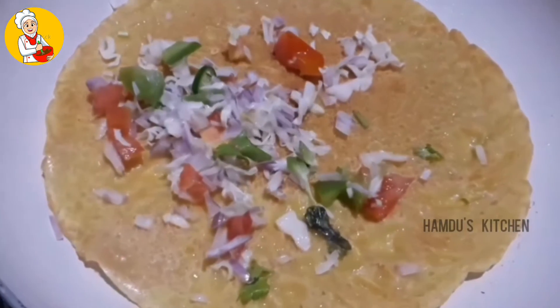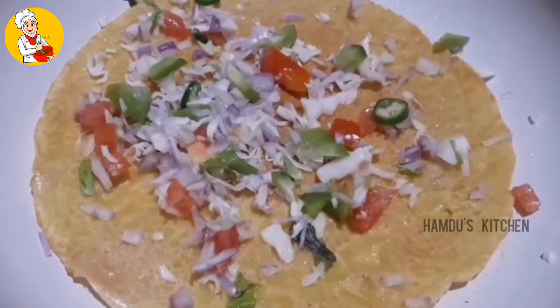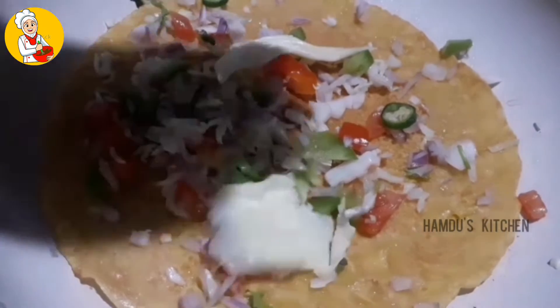Now we mix the vegetables in the bowl and I put cheese in the bowl.